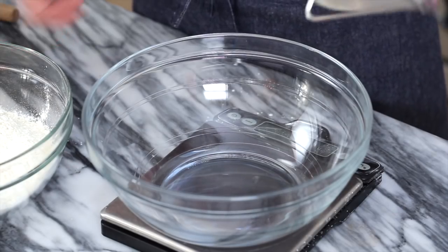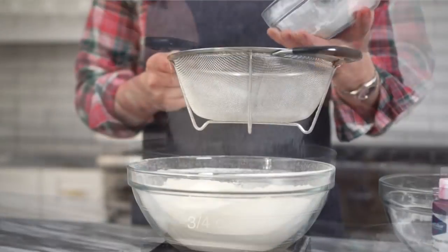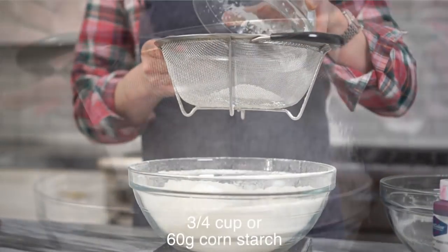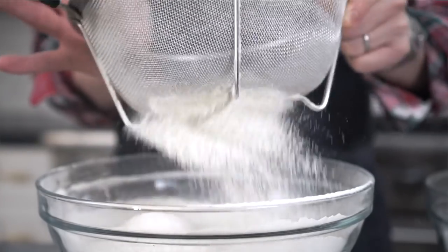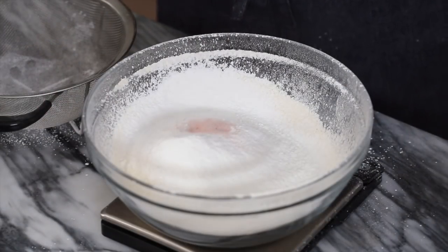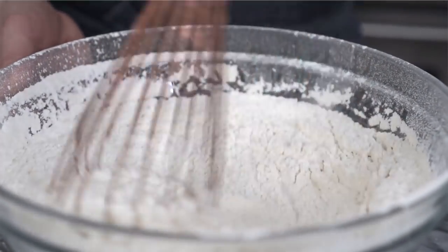I'm gonna set this aside while I sift my dry ingredients. I'm using a kitchen scale so I can divide the mixture into two equal batches. Right now I'm gonna sift four cups of all-purpose flour. Now I'm adding in three quarters of a cup of cornstarch — this is the secret ingredient that makes the sugar cookies stay in place and won't spread. And three quarters of a teaspoon of kosher salt. Give your ingredients a nice whisk to get everything incorporated — you don't want any uneven spots.